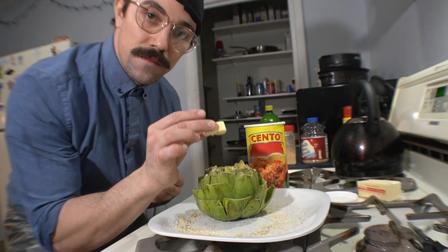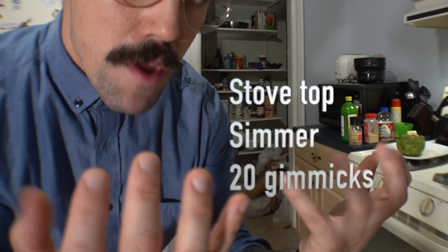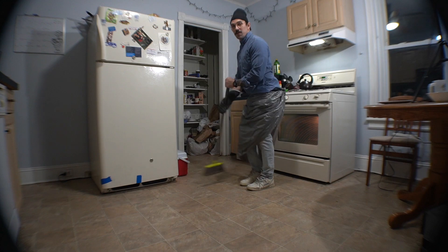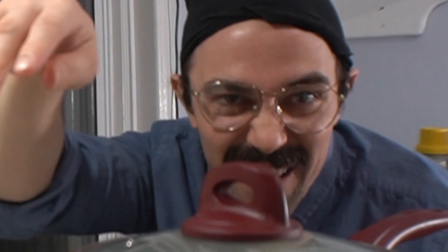So what we're going to do to cook it is stove top. Fill this up with water, just to start. We're going to bring it up to a little simmer. Very attractive looking artichoke — place that in the water. Put a lid on it.